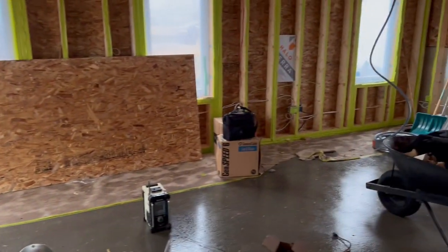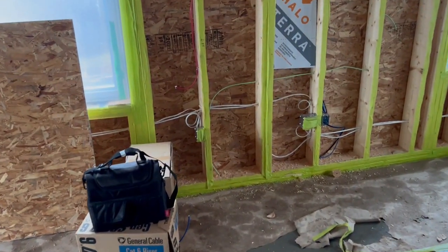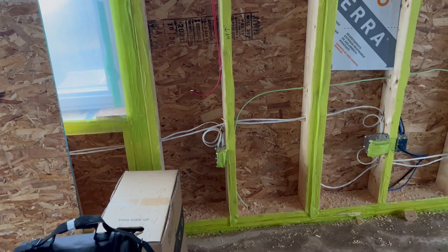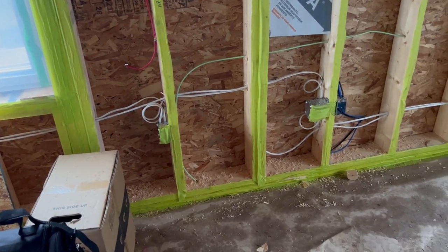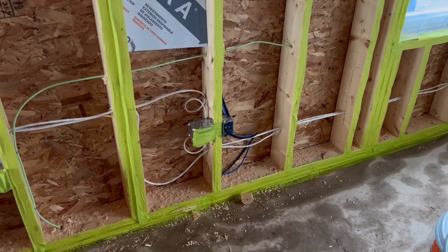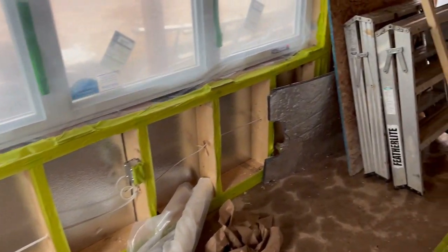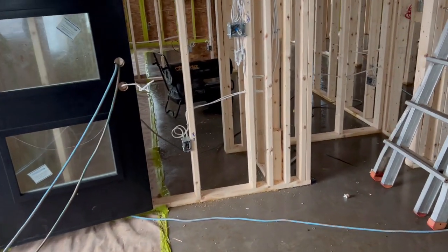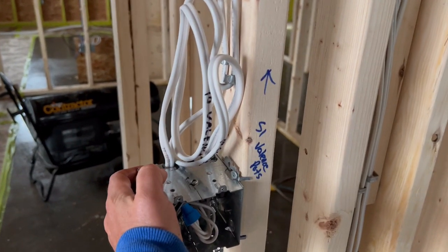You can see the tape around the room — that's for blown-in insulation which is coming next week. We don't need to put vapor barrier around our boxes because the blown-in insulation has a vapor barrier right in it. In the living room, it's every 12 feet that we need an outlet — that's another thing the inspector looks for. He's also going to look for anything over a two gang box to be actually braced to keep the box steady so it doesn't get pushed back into the wall.